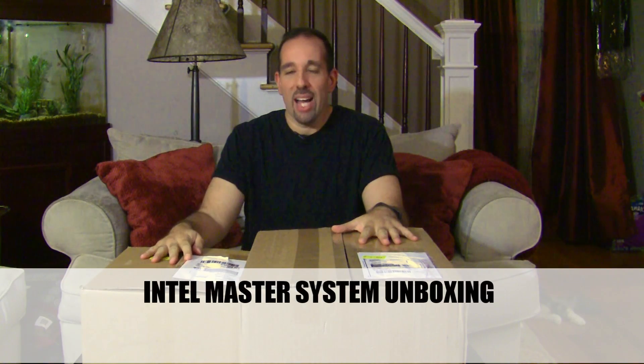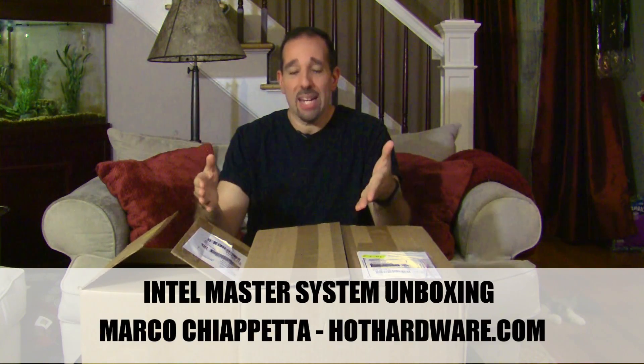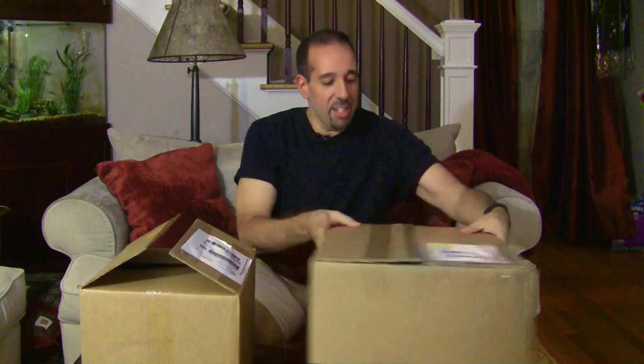Hello everyone, Marco Ciappetta for Hot Hardware here with a couple of boxes straight from Intel that I have no idea what's inside. I was out at IDF last week and I was told a couple of packages arrived from Intel and that I had a couple of days to shoot video of what was inside, so that's what I'm doing. I've taken the liberty of cutting the boxes open, so let's dive in and see what we have going on here.